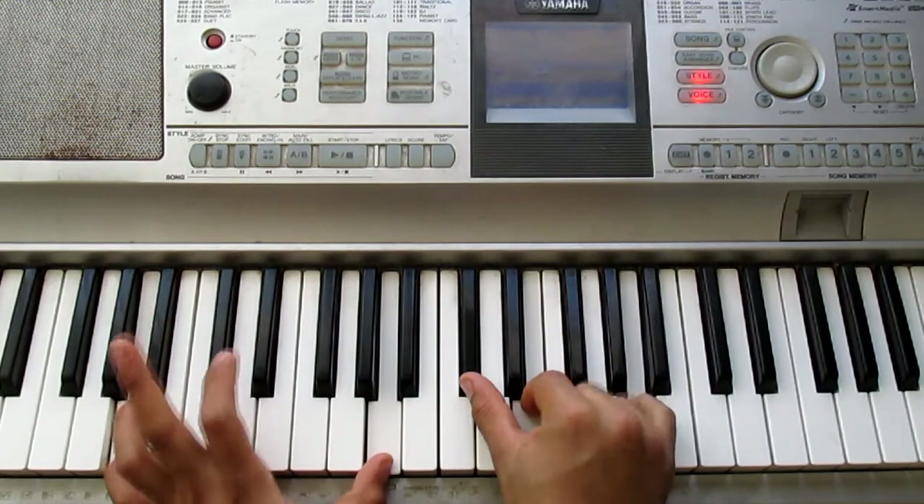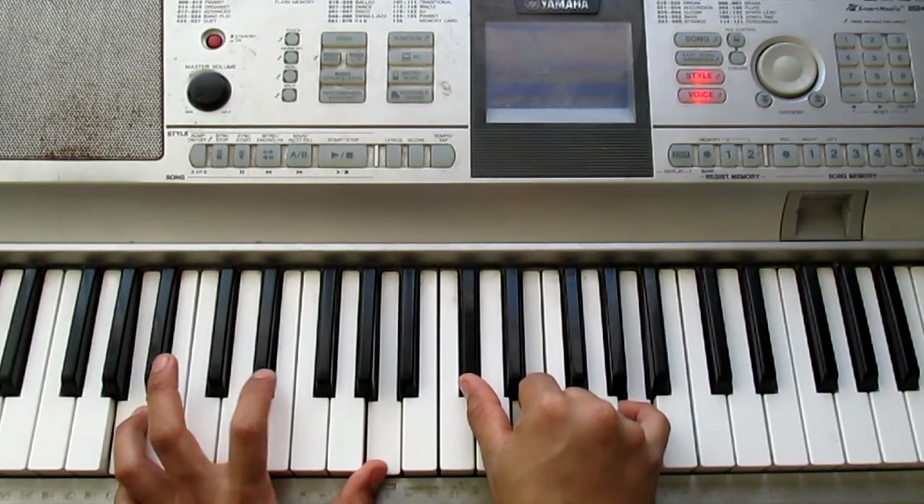Por ti. A major. Remember we played a minor and now we play a major. That would be the pre-chorus. Let's go to the chorus.